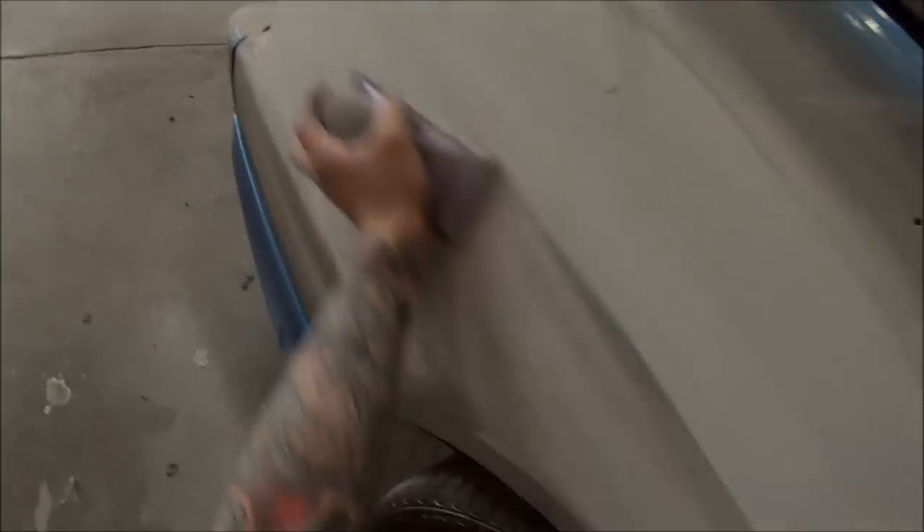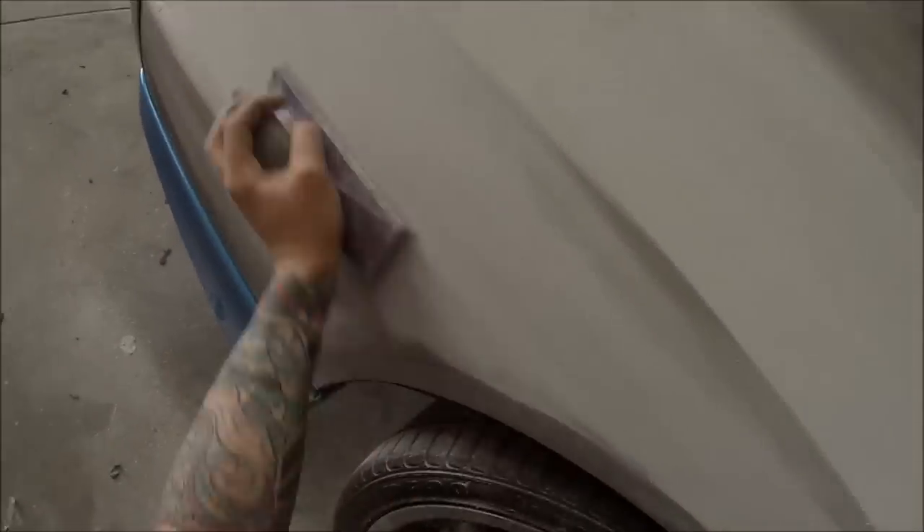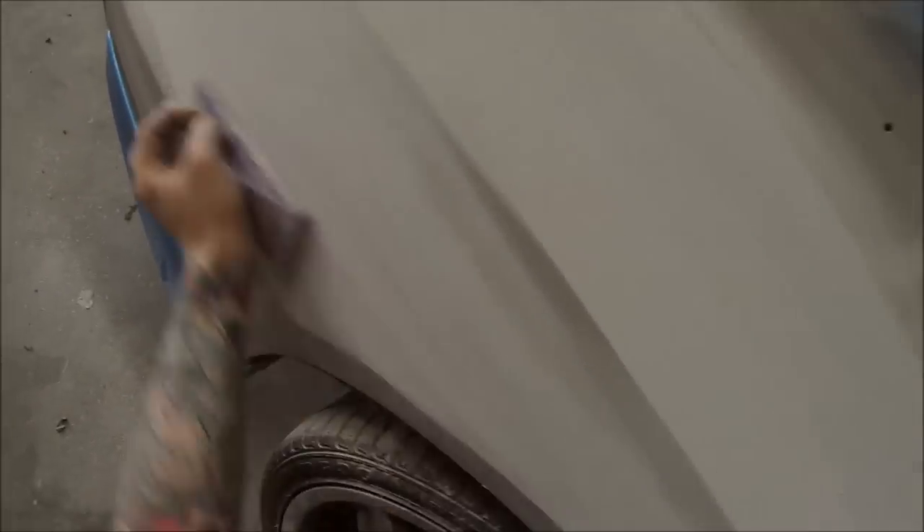Then you can rub your hand over it with a flat palm to make sure there's no low spots or imperfections. You can also wet check it — get some wax and grease remover, wipe it over the panel after you've blown it off, and then look down the side. It gives the same effect as when it's painted, so if there's any highs and lows you'll be able to block them back or decide to put some filler in if it's too big.